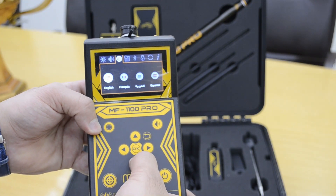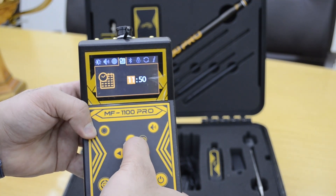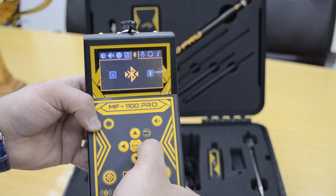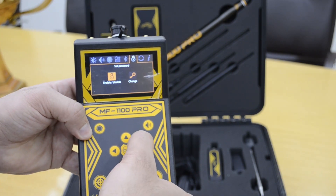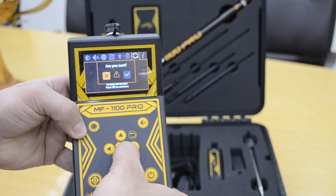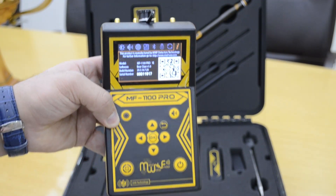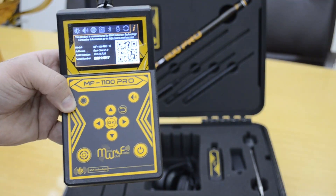There is the language setting. You can set the clock and time. There is Bluetooth, and you can set the password. Here is the factory reset, and this is the device information — showing all information of the device including the serial number and there is a barcode.